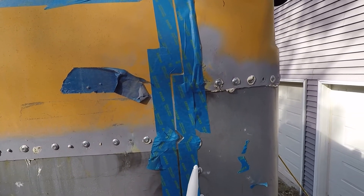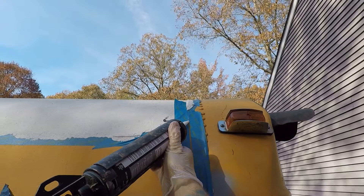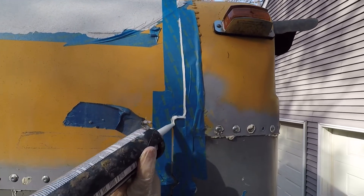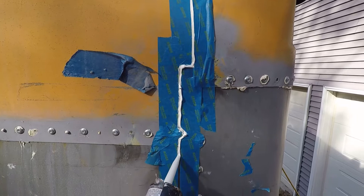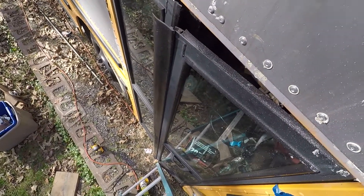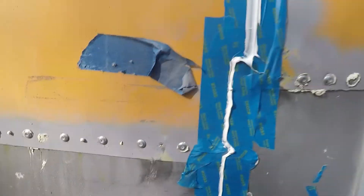So I can come with my Sikaflex 2-1 sealant that I cut under the angle. And I can come out here like this and just apply it. Now I can just come here with my finger, keep sliding it down, and get some of that off.